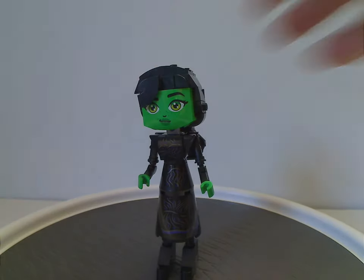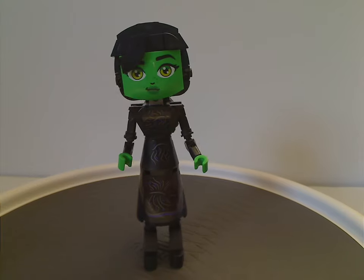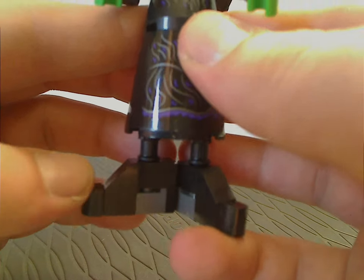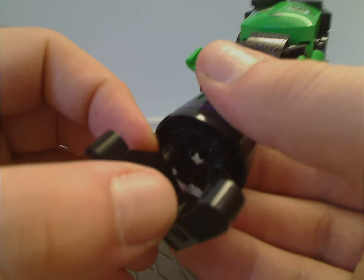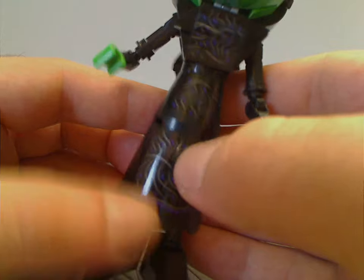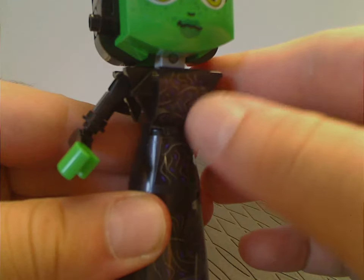That's about it with Glinda. Now onto Elphaba, the Witch of the West. Her build is almost like Glinda's but with a lot less going on, and Elphaba is a little smaller. For the feet, they're similar to Glinda's but in black and dark gray. The shoes are largely covered by the dress. The dress uses a couple of large cone-like pieces, and the top part has the same effect as Glinda's with a curved slope and three large stickers — so be aware of that.